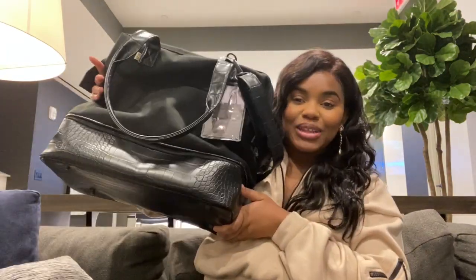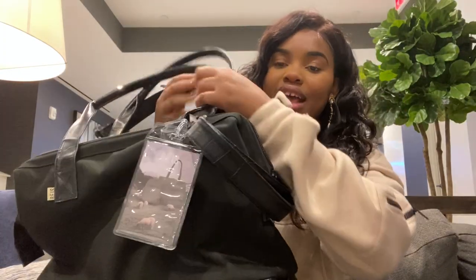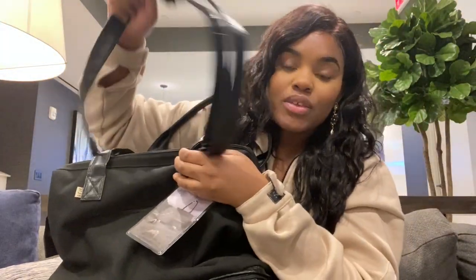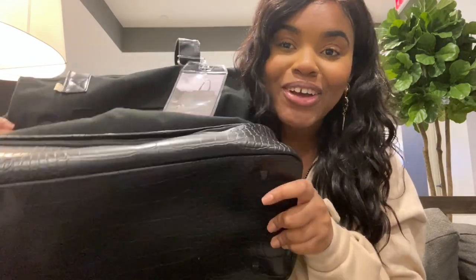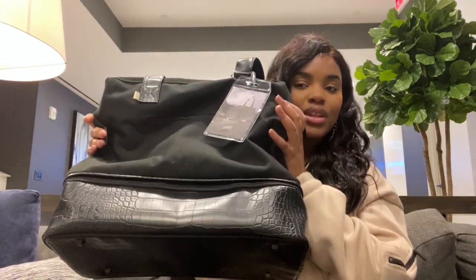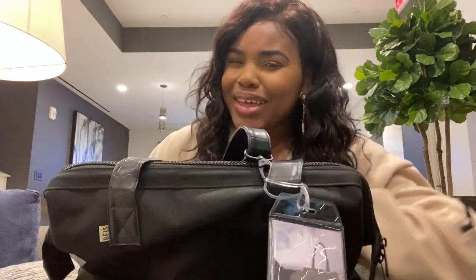This is the mini weekender — this is how it looks. It has a croc-embossed base, croc-embossed straps, and an adjustable strap as well. All of it has that croc print on it, and on the bottom it has these little knobs so that it can stand.